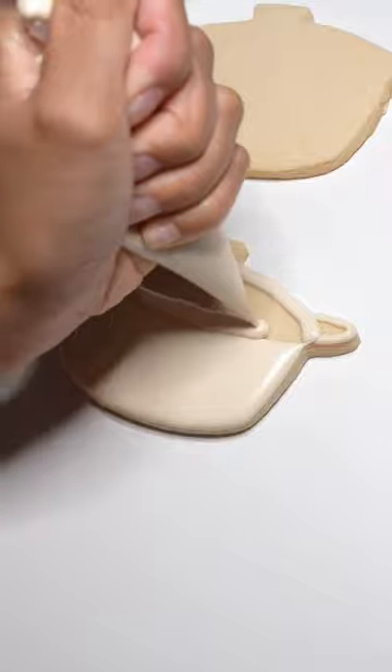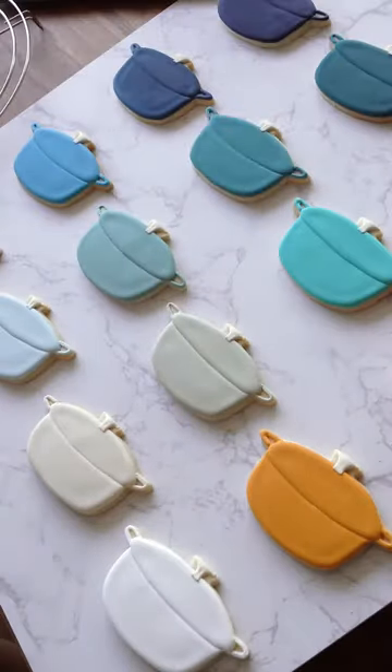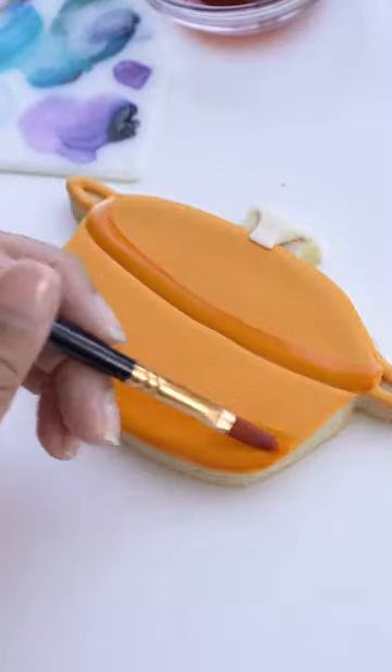Next, you already know, is flooding the cookies. Before I added the final details I'd lay them out in order to make sure I was working with the right one, because some of the colors were pretty close.